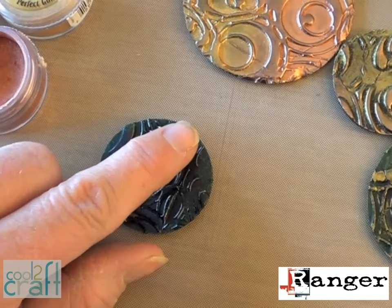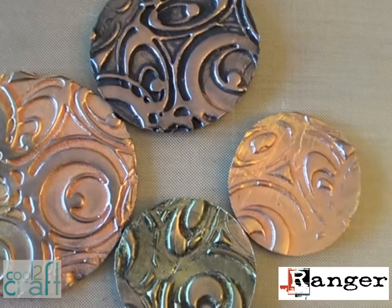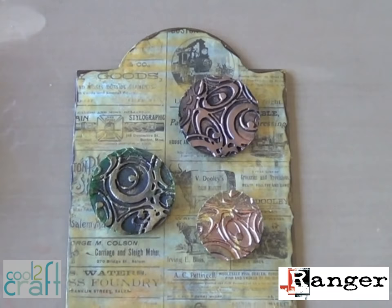The Perfect Pearls pigment powders are great for tinting UTEE too — they're really opaque. Just use your finger to highlight the raised areas and give them some contrasting color. Or if you want all-over color, use a brush to get into all those nooks and crannies. It's really fun to blend the colors and give each embellishment a different look.